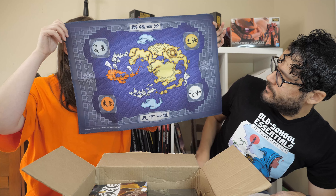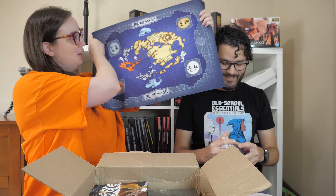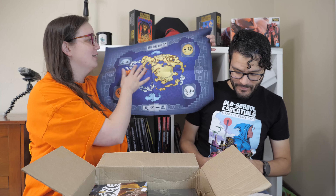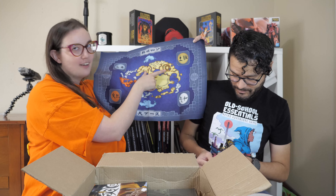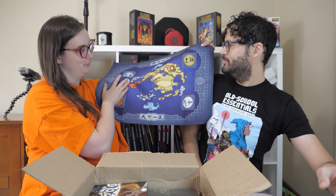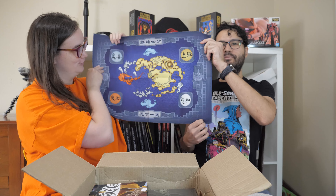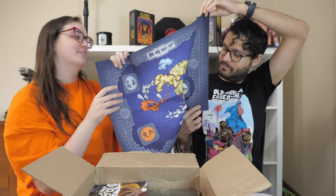It's a cloth map — pretty sweet! It doesn't have any location names on it, but if you know anything about Avatar, you know where everything is. That is the Southern Water Tribe, there's the Northern Water Tribe, then you have Ba Sing Se right there, the Earth tribe is here, the Southern Air Temple — you know, the Southern Air Temple. And the Fire Nation capital is over here.